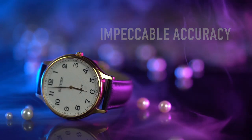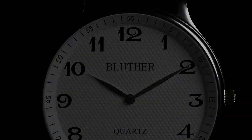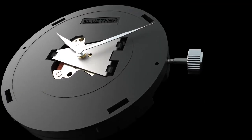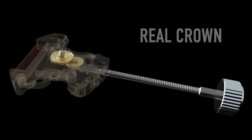With the release of Infinity Watch 3, Bluther Magic provides you with a classically styled, fully functioning watch. From appearance to functionality, Infinity 3 has been carefully designed to look and work exactly like regular watches. Also with brand new mechanism and design.